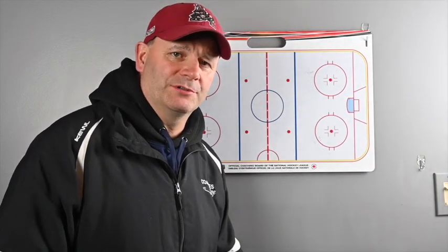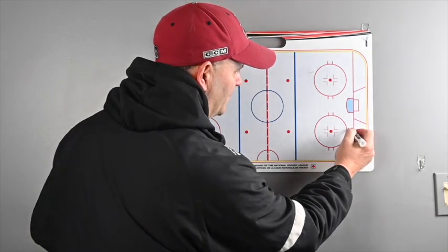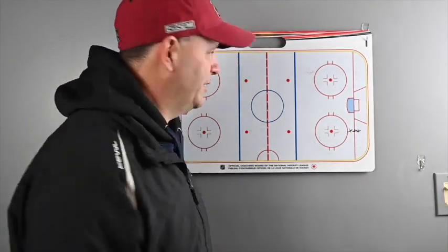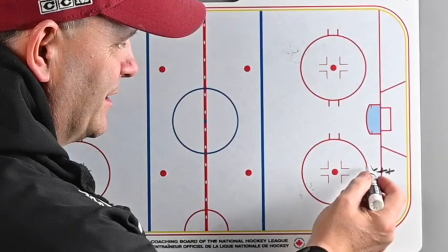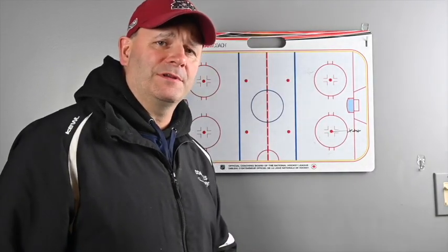These drills are circle passing drills. We're going to start with the first one. We're going to line up players at the bottom of the circle, and we can do this at all the circles in the rink, but we're just going to focus on the one circle.